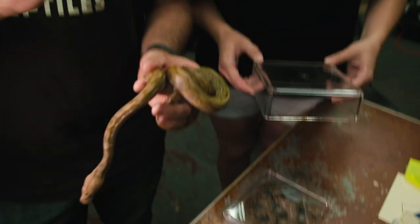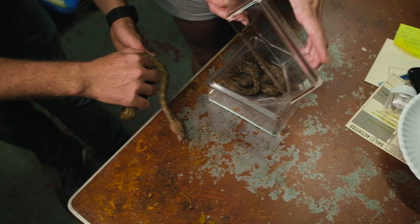Alright guys, if you've ever tried to take a picture of a snake, it's so frustrating. Unless you have a ball python, they just sit there. I want to show you our trick for getting a snake to sit still in a picture.